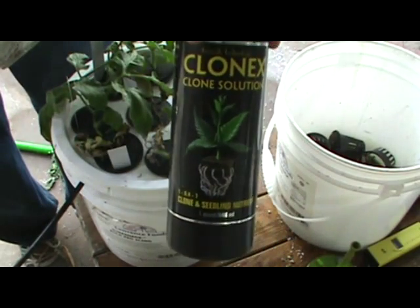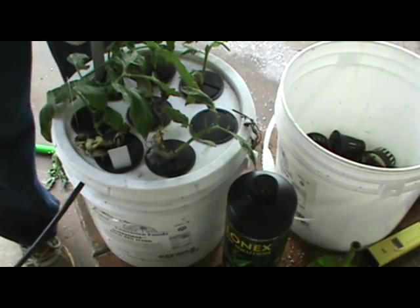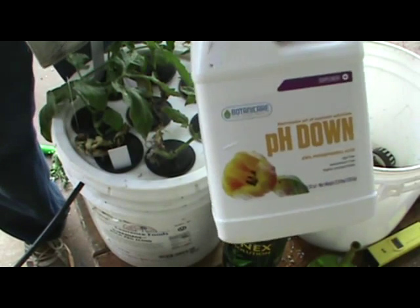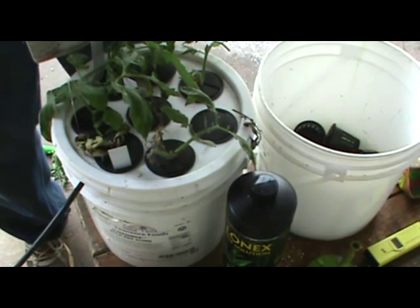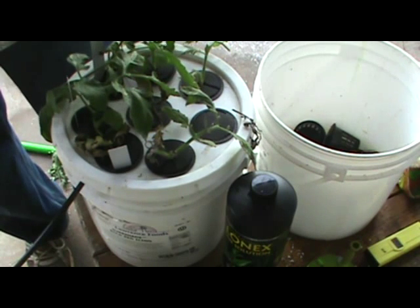A little Clonex — 20 milliliters to one gallon of water — and a little Botanic Care pH down. I recommend anywhere from 5.5 to 6.5 with the Clonex, so we've got it right at six. It'll probably drop a little bit as it mixes better, and with all that bubbling going on, it ought to mix pretty quick now.